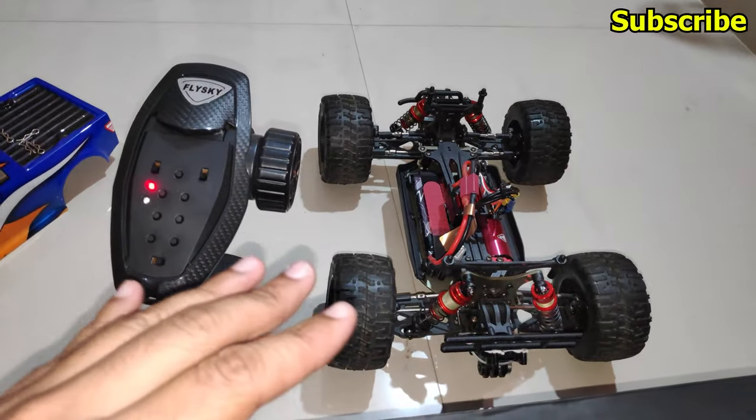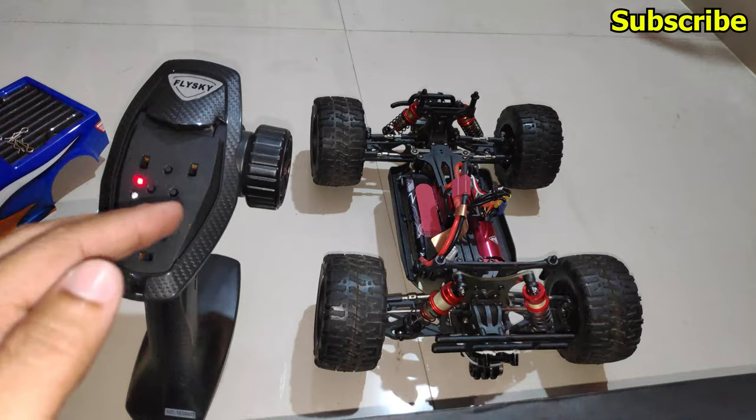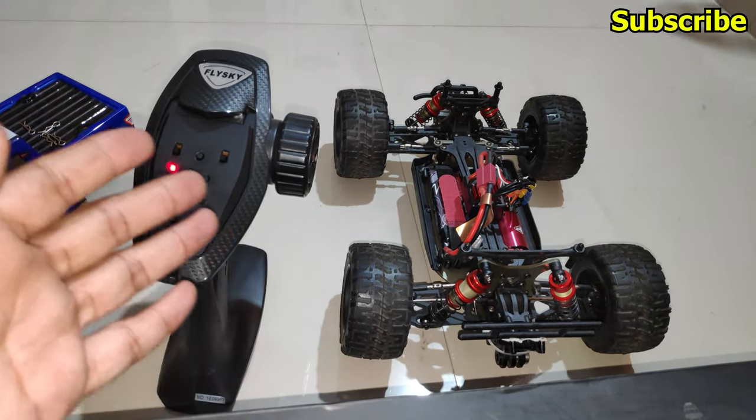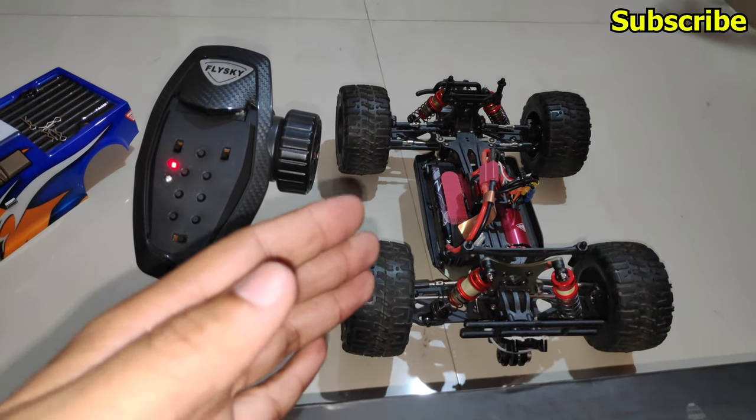I'll switch back to mode 1 and reconnect the servo on channel 1. Those were the four modes you can use to change the trim and travel for individual channels. Mode 2 will be very useful because you can control the throttle percentage of the ESC using the dual rate button.